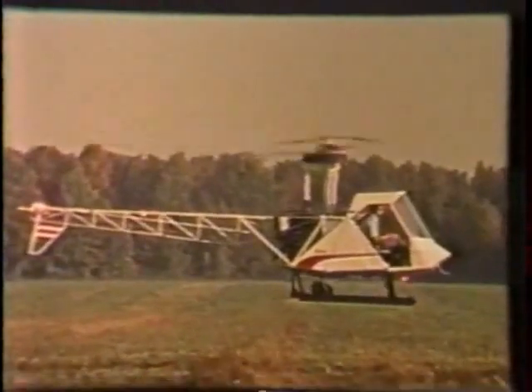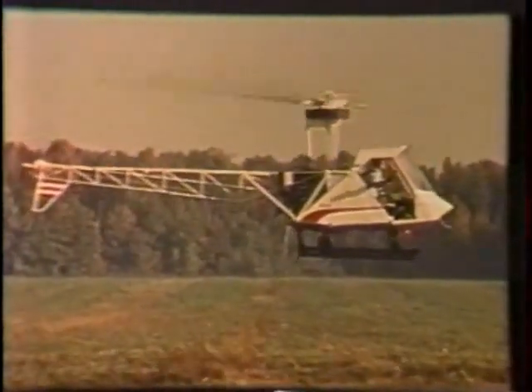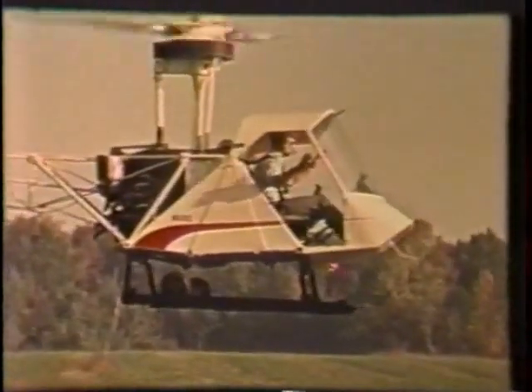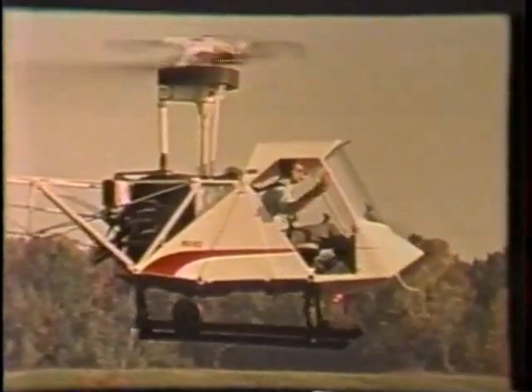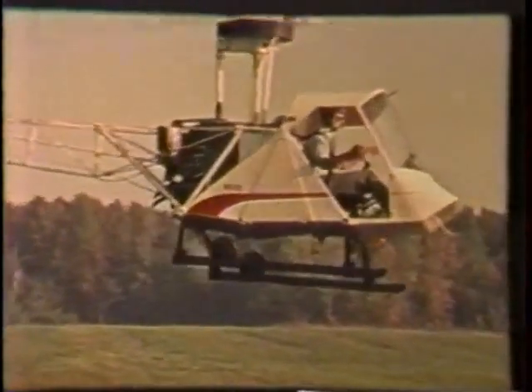Air performance is equal or superior to makes costing thousands of dollars more. The B hovers with outstanding stability and ease of control, demonstrated by pilots hands-off the controls during a hover — something not possible on other craft without complex electronic stabilization systems.